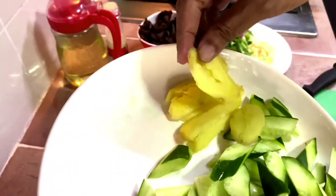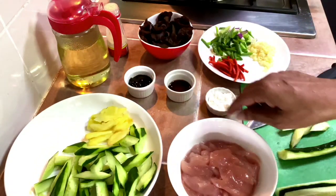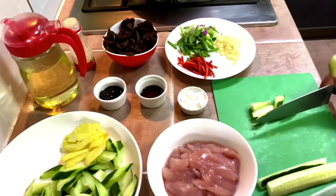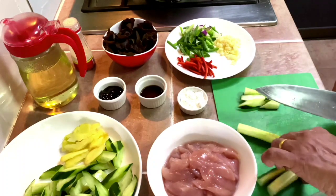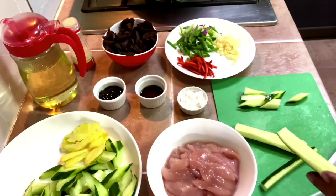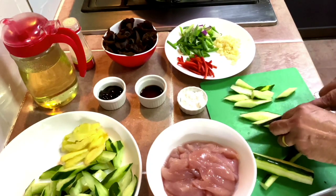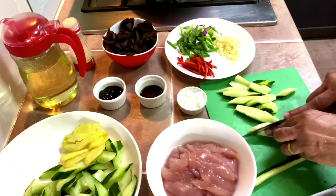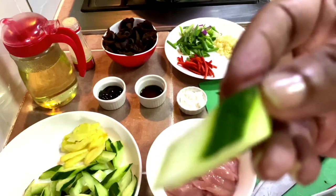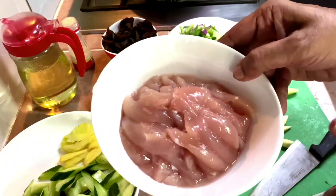I'll show you how I've cut the cucumber. Just cut them in half, then quarter, and lightly remove the pulp here — you don't have to remove it totally. Then diagonally slice them. You can slice them thinly as well, but it would be nice to cut them diagonally, not too thin — about one centimeter should be fine. And here I have some chicken fillet.